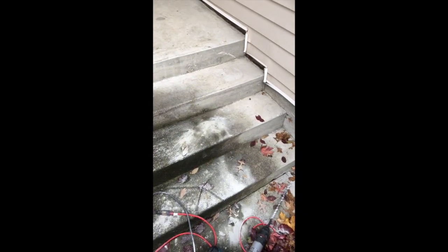Our ProLift 3.5 is the perfect solution for lifting these sunken stairs. These stairs had already been mud jacked twice in their lifetimes and had sunk on both occasions.